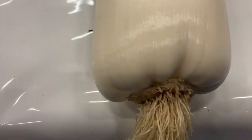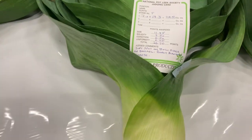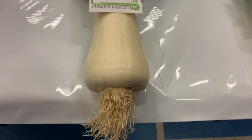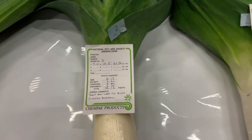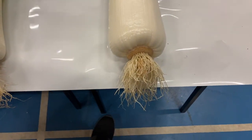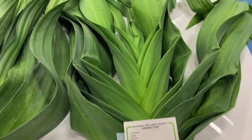Third place — nice straight Leek. Just a little bit knobbly on the bottom, but lovely and clean. Very nice Leek. Pretty black — I think it's a Cumbrian. And it's a shame for this one, it's a beautiful Leek, lovely and clean.